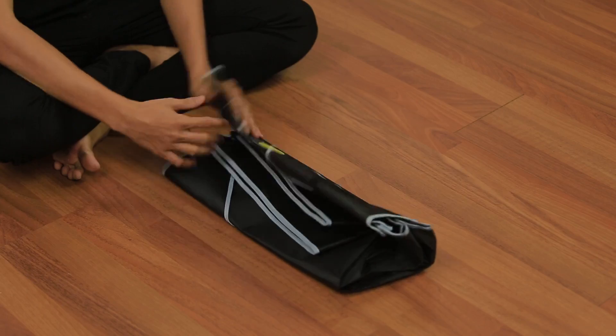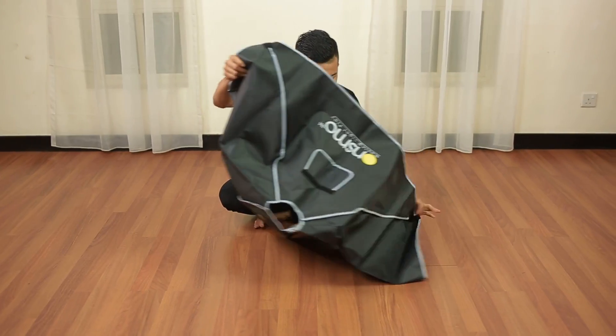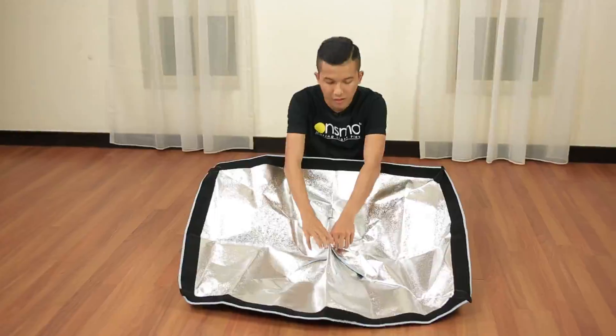First and foremost, you need to open up the OnSmo softbox shell. And make sure the silver part is on top. Next, open up all the inner velcro.